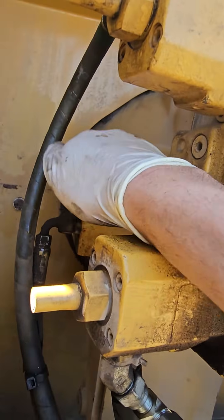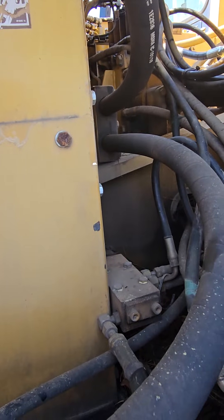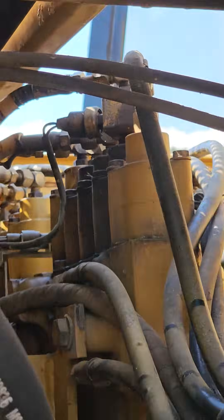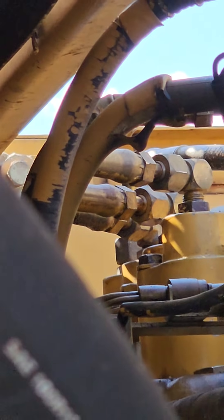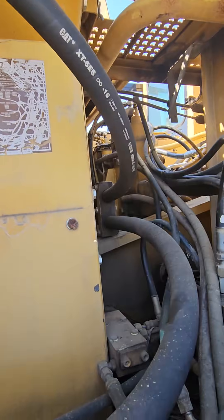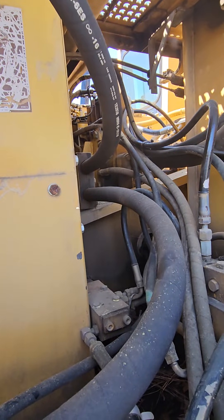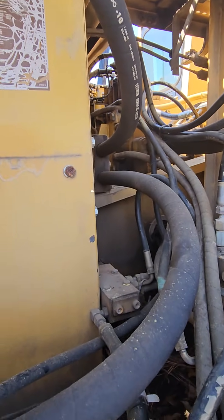This guy basically sends pilot signals everywhere — those upper hoses there — controlling all the different cylinders: cylinder up, cylinder down, bucket open, knuckle open, grab a log, scoop of dirt, pivot the deck, that sort of thing. That pilot system runs up to 460 psi.